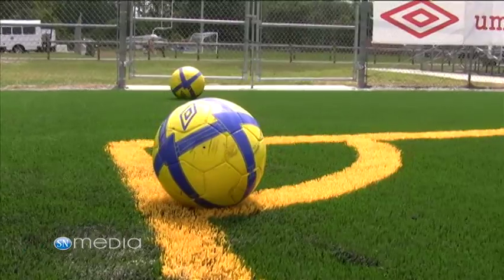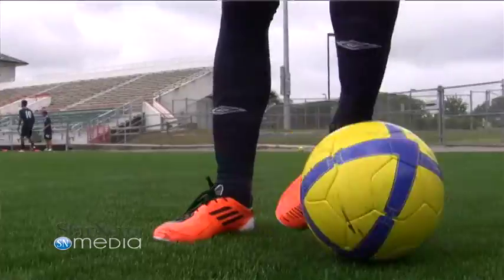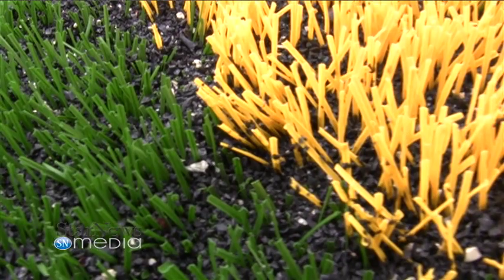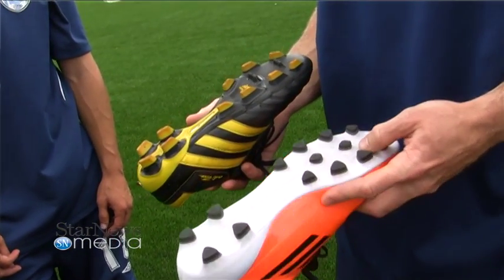It's different playing on grass. Your foot gets stuck into the turf a lot more. With grass, you put your foot in there and your foot's able to move. With turf, it gets stuck. You got to be a lot lighter on your feet. Shorter cleats obviously help out a lot.